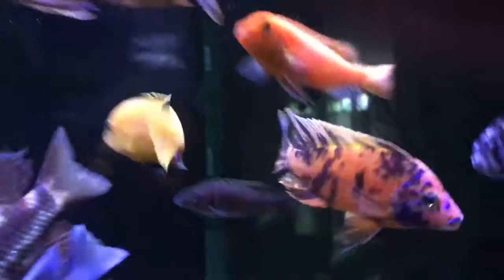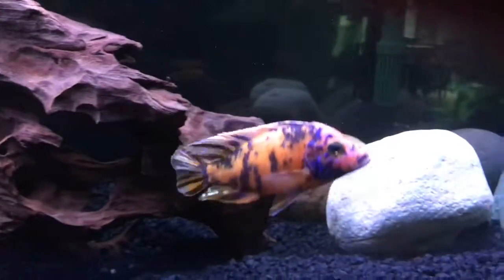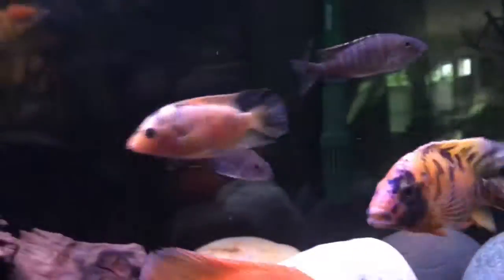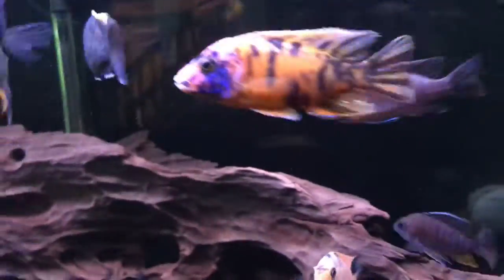Just like any other African cichlid, this fish is actually a hybrid — for those of you who don't know. I'm not sure exactly what it's crossed between, but OB is a pretty popular breed. I don't usually see them with this orange back though, that's the unique thing. Widely available, these fish are pretty common.